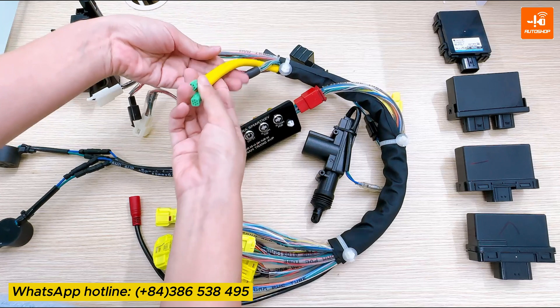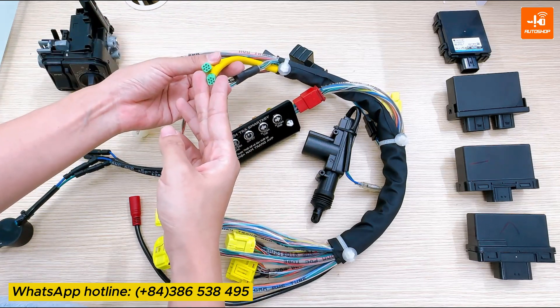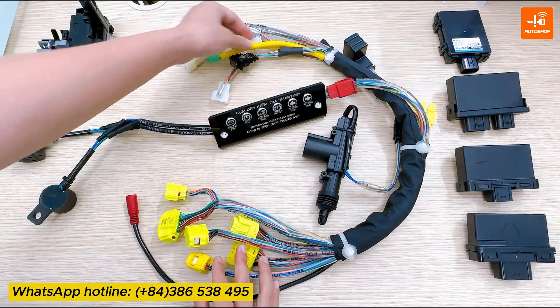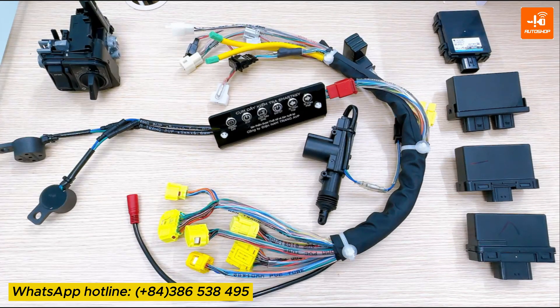The two yellow and green cables here are also for connecting with the steering lock module. There are two connectors because this is a testing set, and frequent plugging and unplugging can lead to broken connectors. So the company has designed one more connector for you.